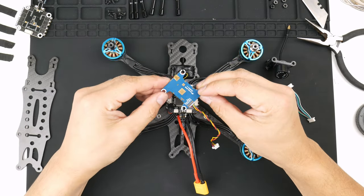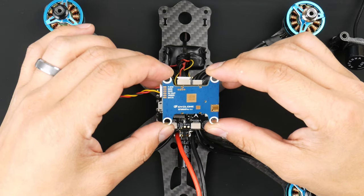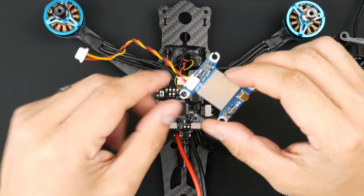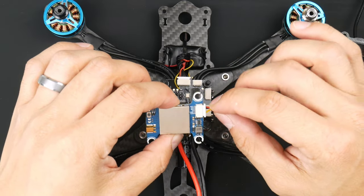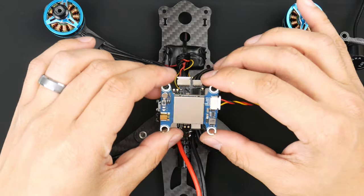The video transmitter that came with the drone is the XF5804 Pro. I'm going to be installing this and you'll see that it only has three wires — the five volt, the ground, and also the video signal — but it doesn't have smart audio.